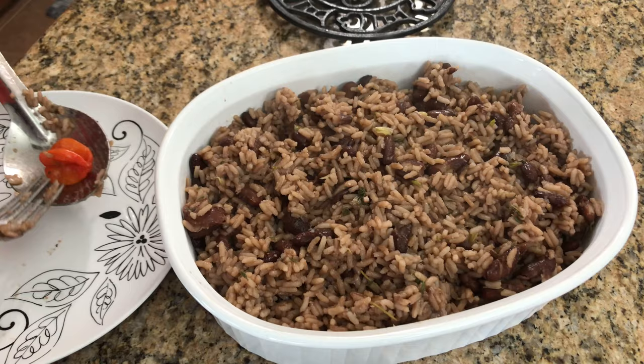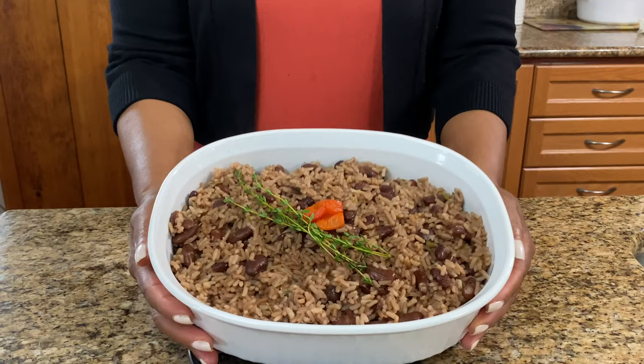And here it is — our delicious Caribbean style rice and peas. Thank you for watching and see you again next time.